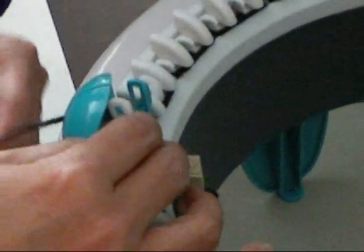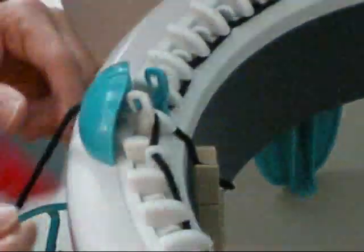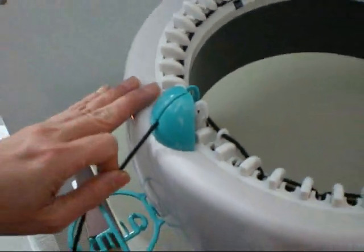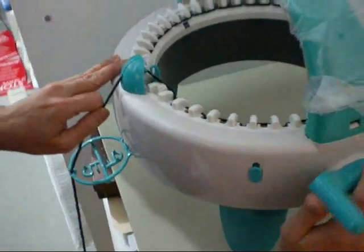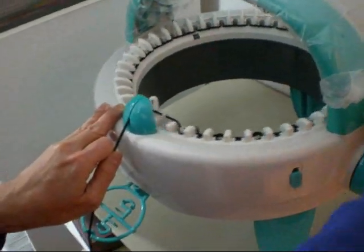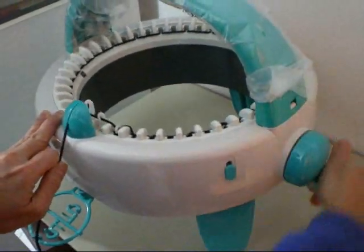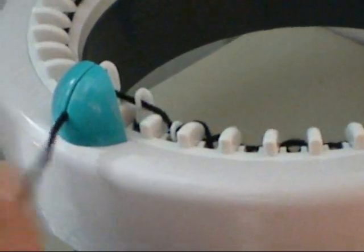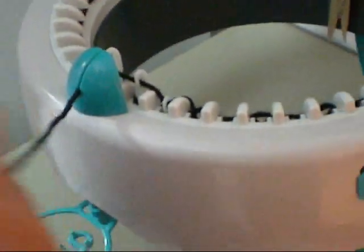Again, make sure you have plenty of slack and thread the machine with the needle guide. You might like to hold it for a while as you turn the machine to make sure that the needles will catch the yarn. Again, make sure you have plenty of slack.